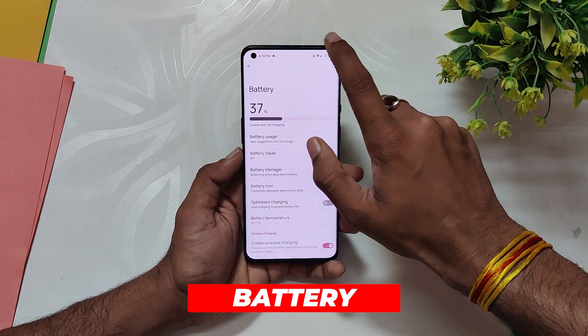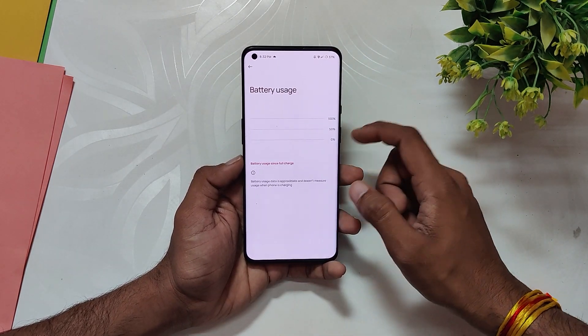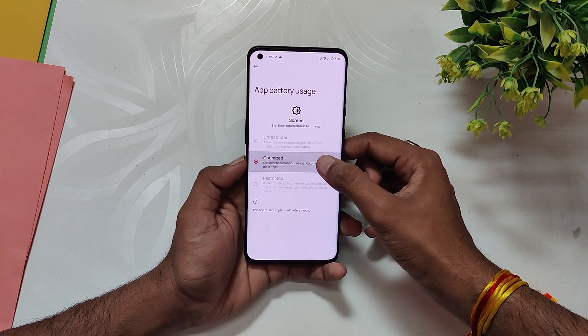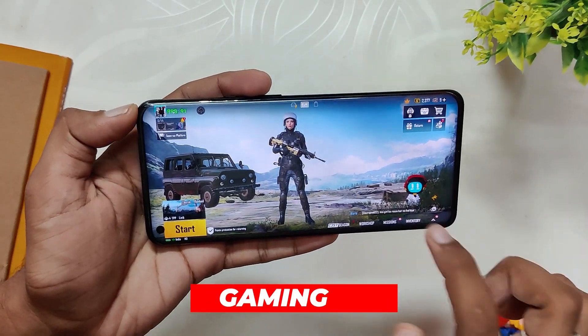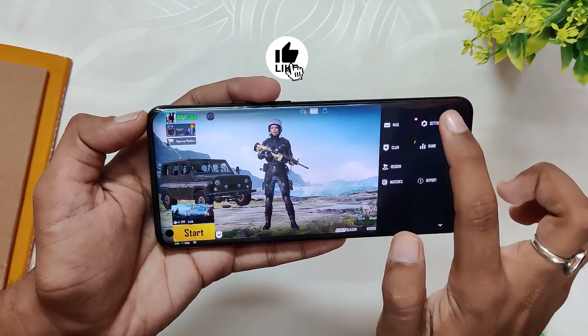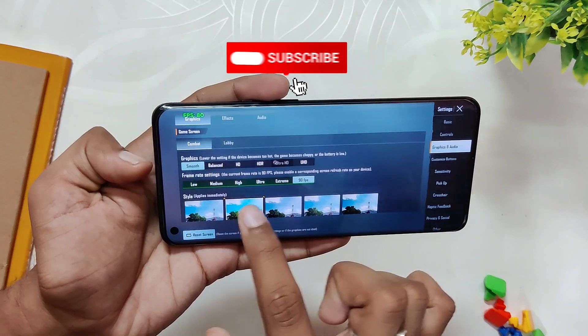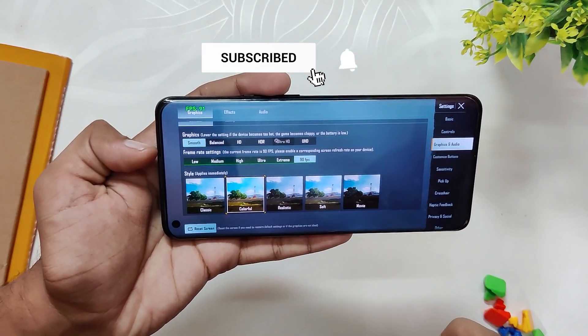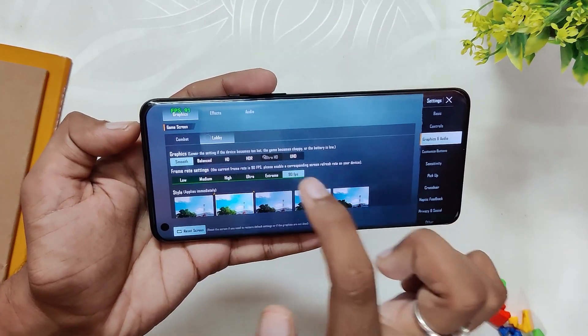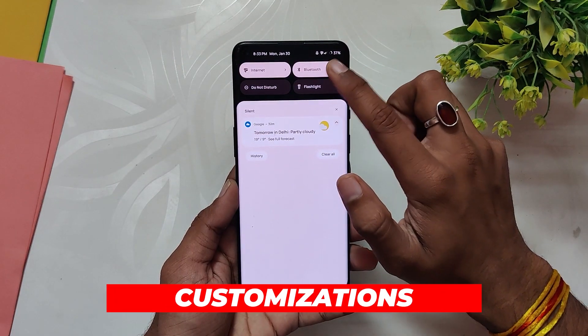Talking about the battery, I didn't face any drains — I was getting four to five hours of screen-on time consistently without heavy gaming, and the battery backup has been very good. For gaming, you get full 90 FPS support in BGMI. As you can see in the BGMI settings, you have the option to select 90 FPS and you can play on 90 FPS. The gaming performance has been very good.